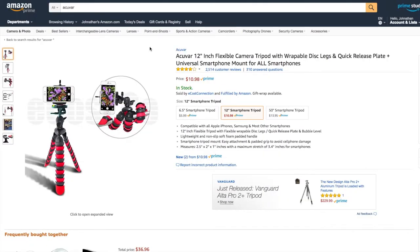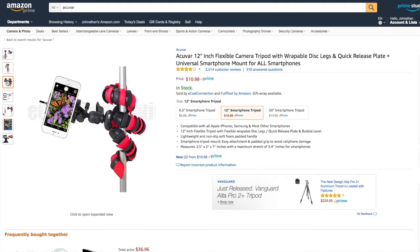It's basically a transformer. And if that hasn't sold you yet, you can get it for only $10.98. So for $10.98, you get a tripod that can turn into four different things — now that's value. If you want to pick up one for yourself, the link will be down in the description.